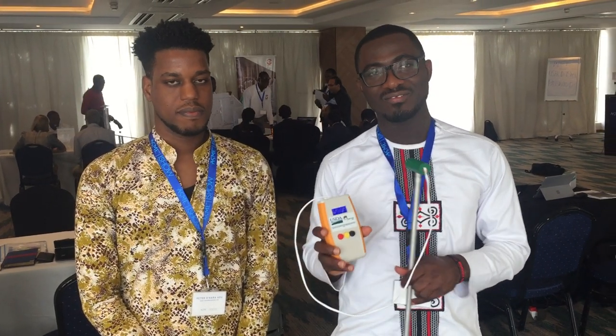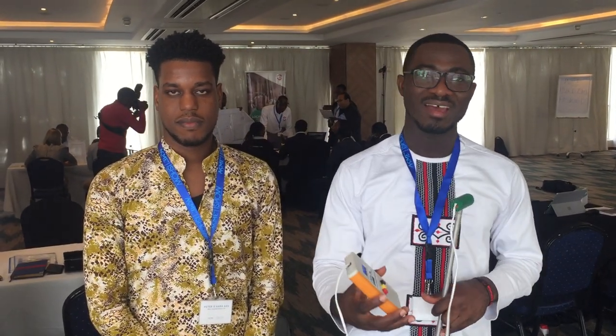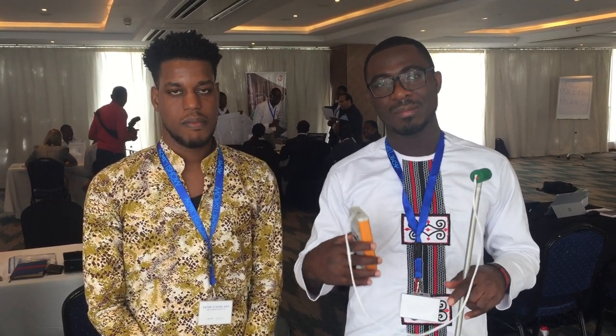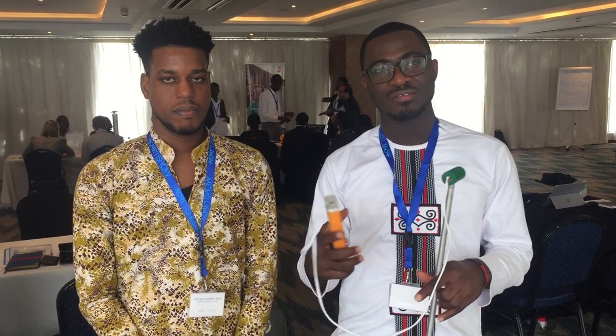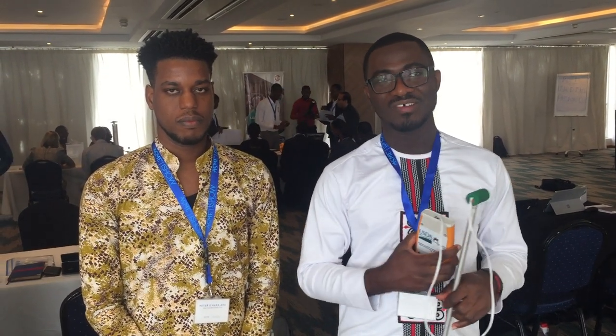With Grainmate, farmers can test for moisture and know whether the grain is dry enough. It is very cheap compared to what's on the market. It's designed with smallholder farmers in Sub-Saharan Africa in mind, so we make it possible for them to pay for it using the means they have. For instance, they can exchange a bag of maize or whatever cereal they're growing for one of these, or four or five farmers can come together to purchase a unit, bringing the price down for each individual farmer.